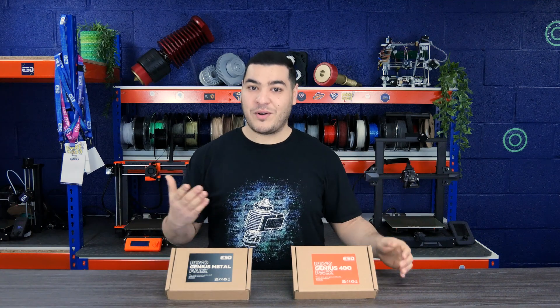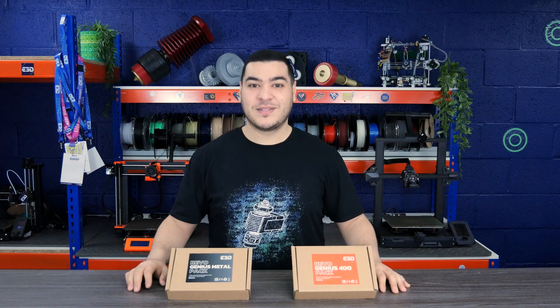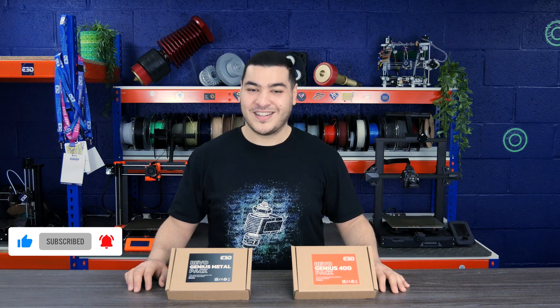If you would like to know more about these packs, visit our help center on e3d-online.com. Don't forget to subscribe to our YouTube channel so that you can stay updated with our latest launches and even more. Let's get started.